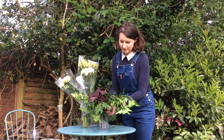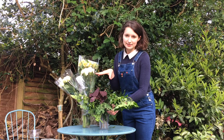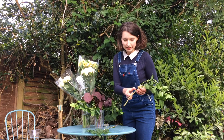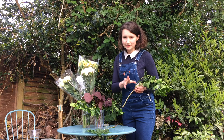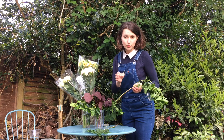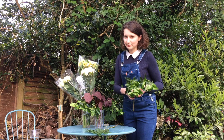Now it's time to show you how to prepare the greenery and flowers. I cut the stems so we don't have any leaves in between, because when you have leaves below the water level they can cause bacteria which gets into the water, makes it dirty, and your flowers won't last. And we would like to have them last.